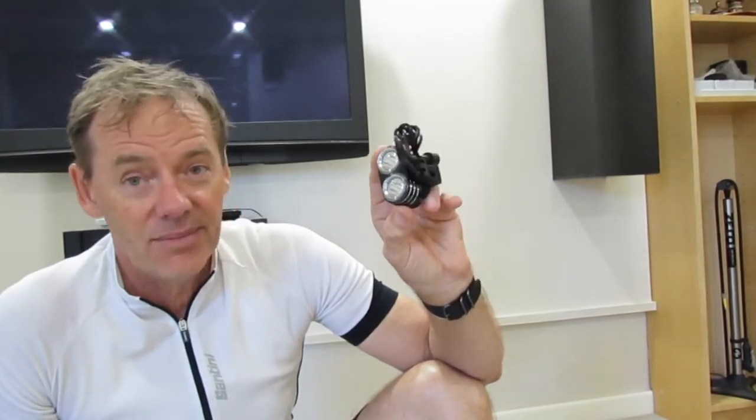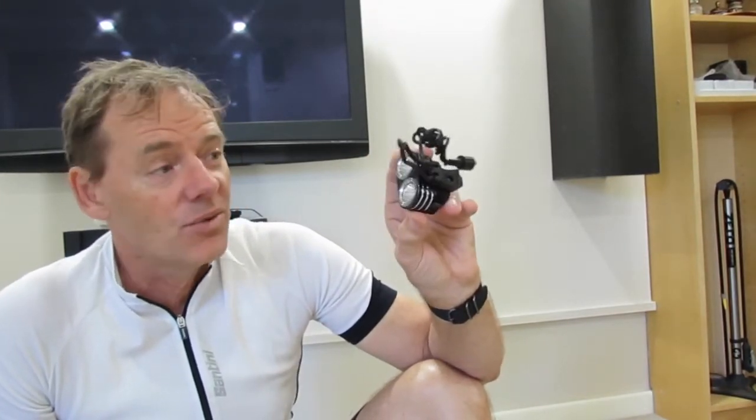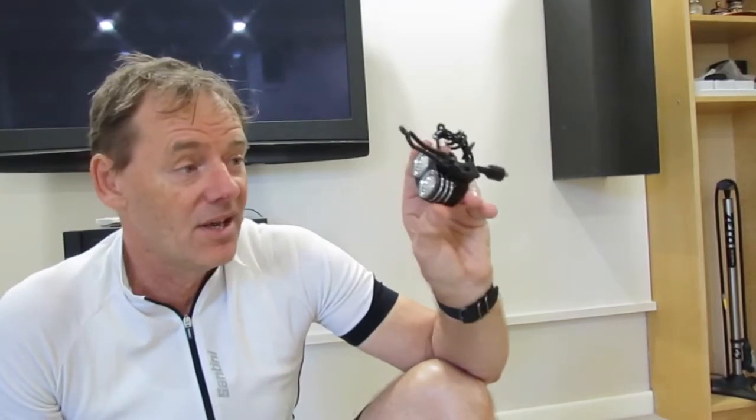This light is rated at 3000 lumens. I don't generally put it on 3000 lumens — I have it on the medium setting and I get really good run time out of it. It's still really bright; you can ride along in pitch-black darkness and you can see where you're going.